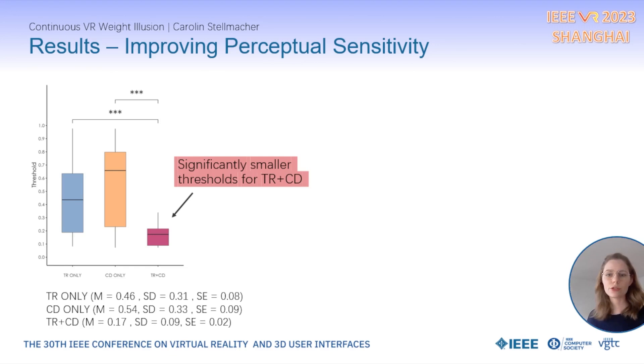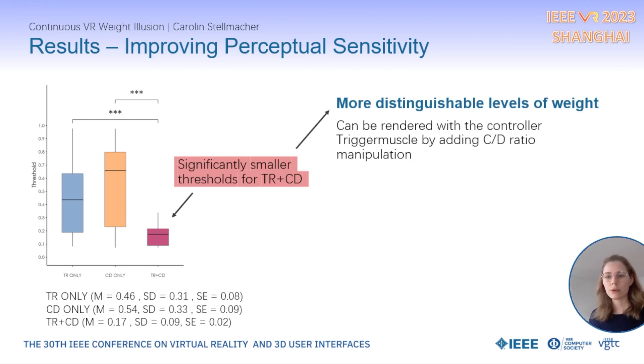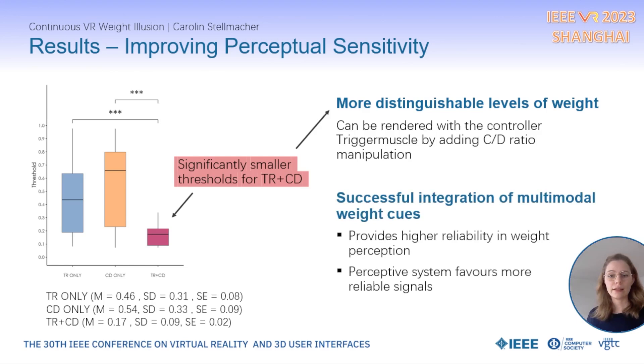The results show significantly smaller thresholds for the combined approach, indicating that participants were significantly more sensitive towards smaller changes in weight. In practical terms, more distinguishable levels of weight can be rendered with a controller trigger muscle by adding the CD ratio manipulation. A possible explanation is that the integration of multimodal weight cues may have achieved higher reliability in weight perception, and as our perceptual system typically favours more reliable signals, this might have strengthened the weight sensation.